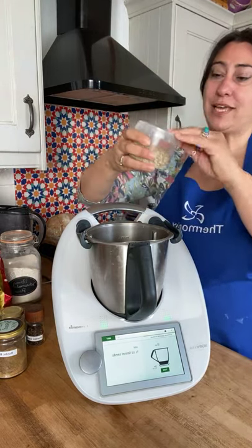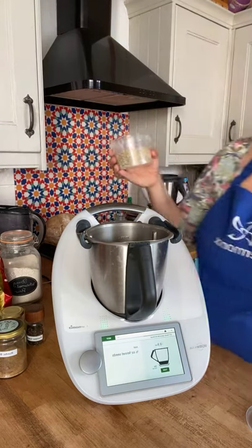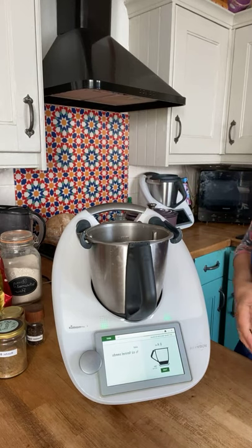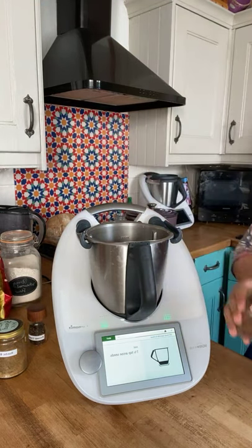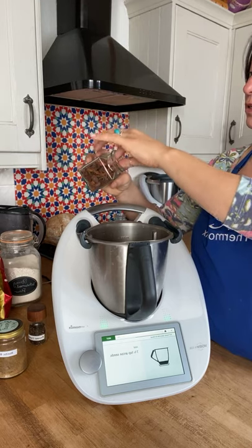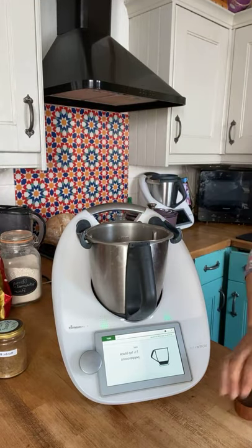Half an ounce of fennel seeds going in. I love the smell of fennel — it's a little bit aniseedy but not too strong, it's just beautiful. If you want to add a little bit of crunch you could also add a few fennel seeds that haven't been ground. That's my half an ounce of fennel seeds done. Next, star anise — I've got whole star anise, it says one and a half teaspoons so I'm going to add a couple — there we go, that's fine.